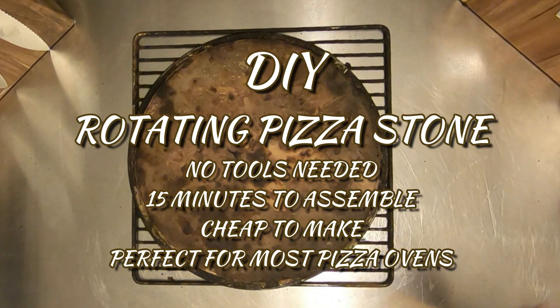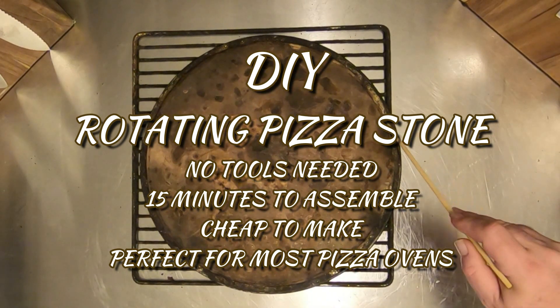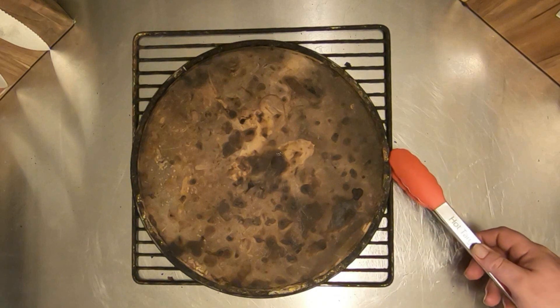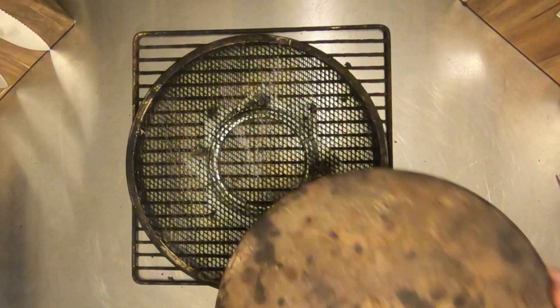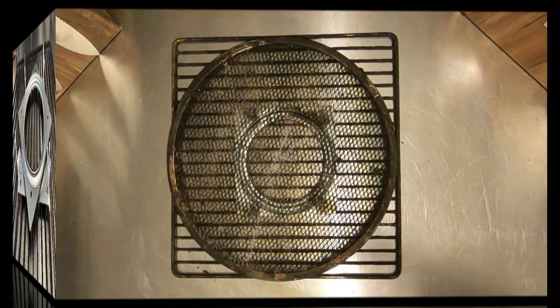Hello everybody, thanks for swinging by to check out my video. I am super excited — I just made a rotating pizza stone that is going to be a game changer in my outdoor pizza oven. I made this with stuff just laying around the house and a $6 Lazy Susan part that I bought from Amazon.